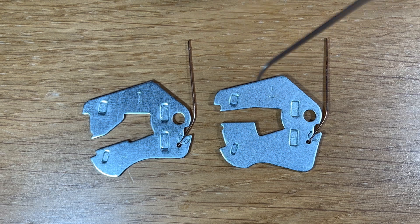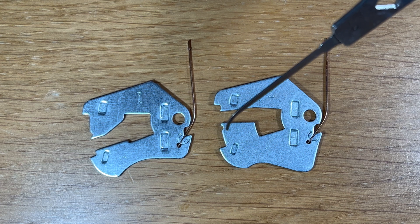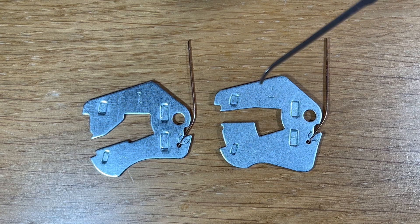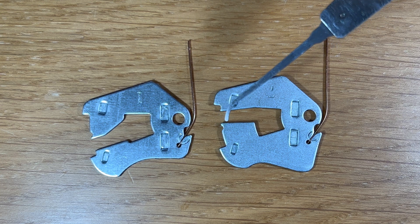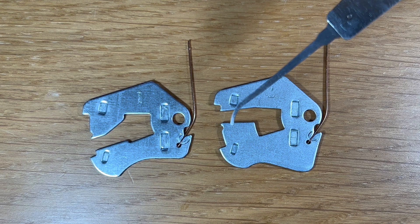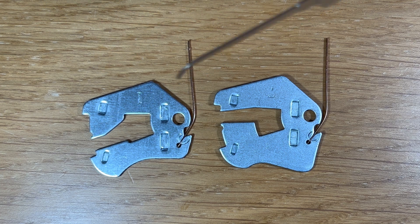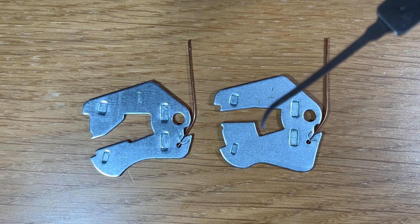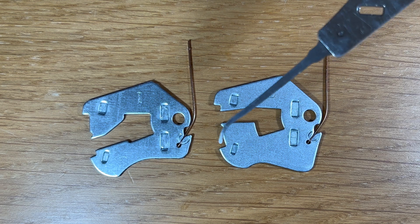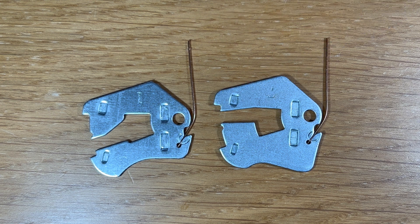You'll notice that on lever number 7 there is also an anti-pick notch, which is designed to thwart your picking and stop the bolt stump from passing through. So when we're picking these levers, we always need to be mindful of where these anti-pick notches are. We also need to work out whether the lock is stuck in an anti-pick notch or whether it's actually in its true gate, which would allow the bolt to pass through.